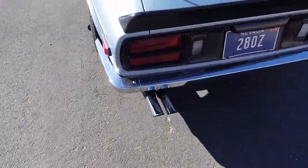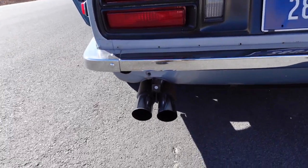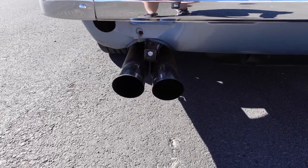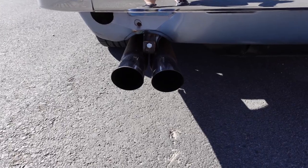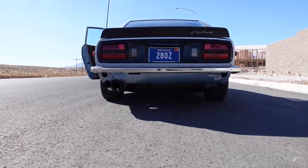I really love the idle this car has with this setup. It's definitely like a classic car lumpy exhaust. I'm going to set you down so we can get a little soundbite.